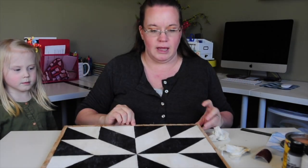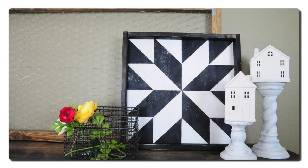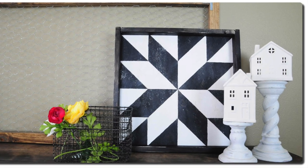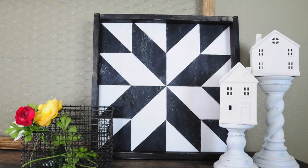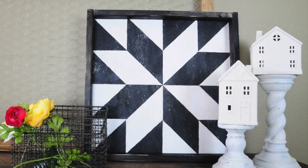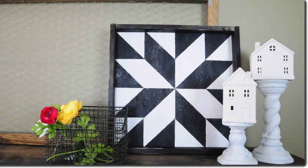All right you guys, we're all done. What I ended up doing was cutting down some little one-by pieces and framing it out. I painted the frame pieces the same black color and roughed them up with sandpaper, then nailed them onto the back of the wood. If you're curious about how to do these frame pieces, I'll put a link to a lot of my wood crafts from the past where I show in more detail how to cut and size them out.